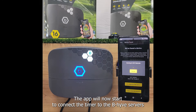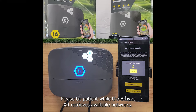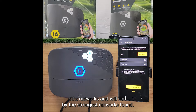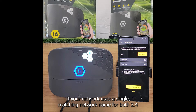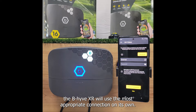The app will now start to connect the timer to the Beehive servers and receive available Wi-Fi networks seen by the timer. Please be patient while the Beehive XR retrieves available networks. The Beehive XR is capable of using 2.4 or 5 GHz networks and will sort the strongest networks found. It is recommended to use a 2.4 GHz network if possible as it offers better range. If your network uses a single matching network name for both 2.4 and 5 GHz, the Beehive XR will use the most appropriate connection on its own.